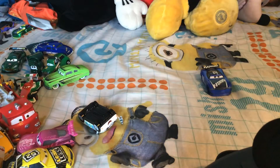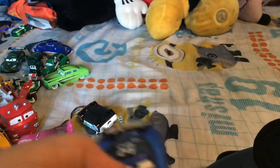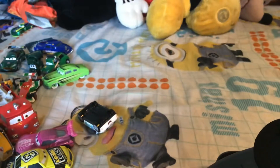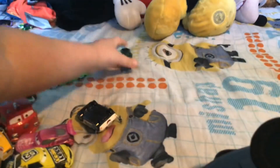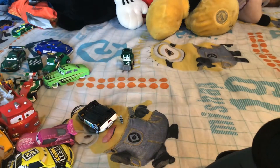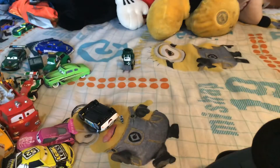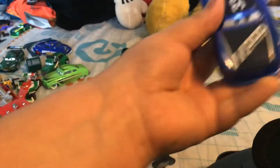Hi guys, welcome back to Cars and Planes Diecast. Today we're looking at my first car that arrived — a trunk I ordered off Amazon. My last review was on Nick Pit Tire, which was actually spelled wrong in the name. If you want to check that out, it'll be in the description below or the card will pop up in the top right-hand corner. So let's begin on the review.